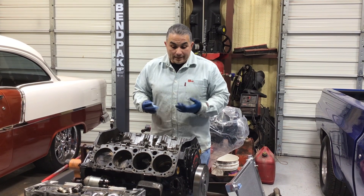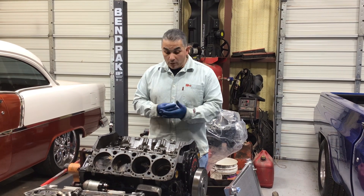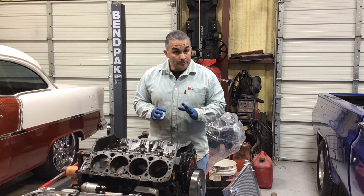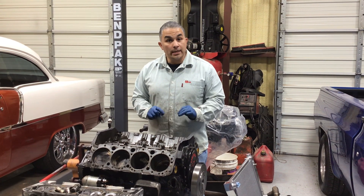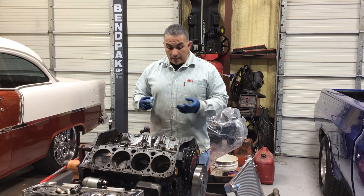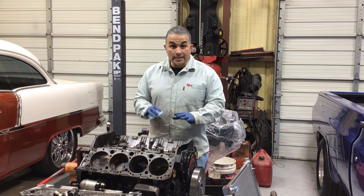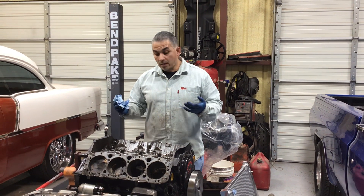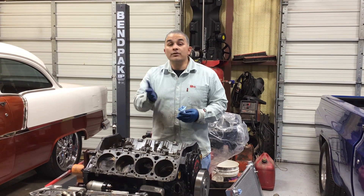I think the cam probably broke first — it's hard to tell. If the cam broke, look at everything else it destroyed. At least I can say the rods didn't come apart, so it was built correctly. More than likely it could be the cam that just destroyed everything else. You tell me if you have some thoughts — because I've never seen a cam snap like that. Never.